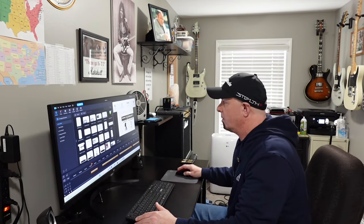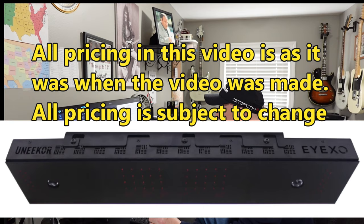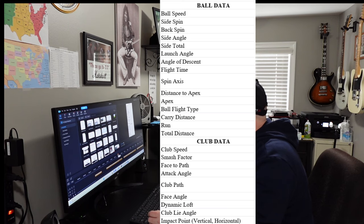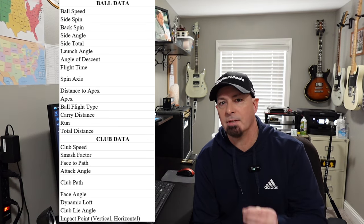Let's start at the top of the list with the supported launch monitors. The first one is the Unicur iXO, which is a ceiling mount launch monitor, priced at $10,000. As I go through these, it's very important to understand that some of these options do have additional yearly subscriptions that you have to pay, or there are different things you can pay to upgrade to get club data. Most of them provide ball data; however, you may have to pay an additional subscription to get club data or to use third-party software like GS Pro.